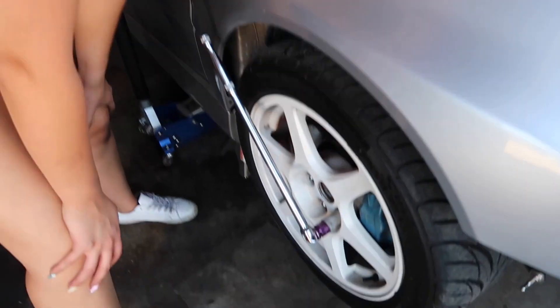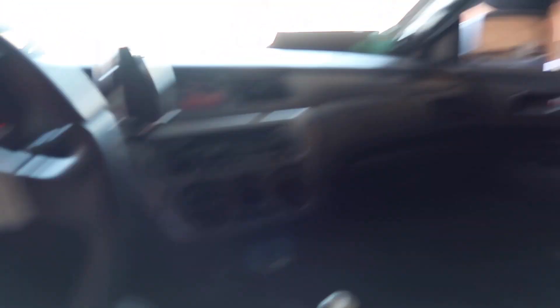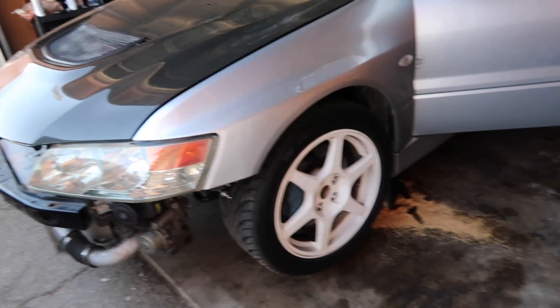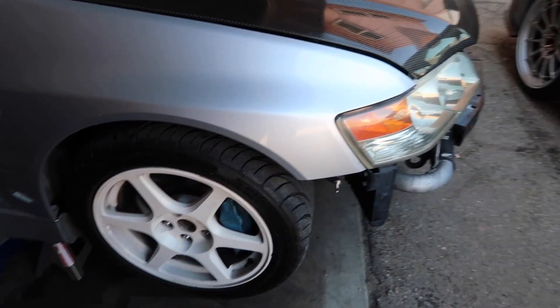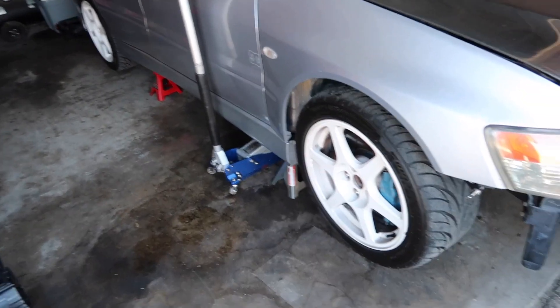Marissa forgot to loosen up the lug nuts, so I'm going to step on the brakes for her. The socket is slipping — it's not the right socket for it. I have it jacked up on all four wheels. Right now I'm just going to take off the whole brake kit and then spray some brake cleaner and paint stripper.